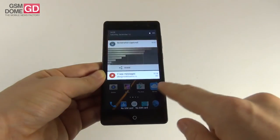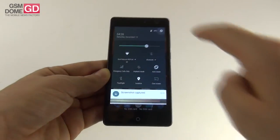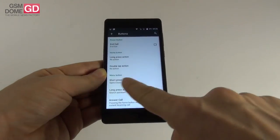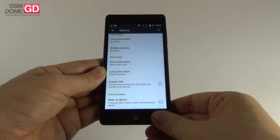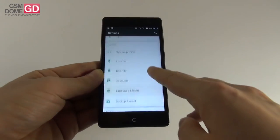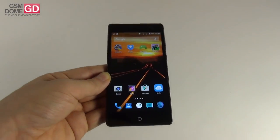The drop-down area shows notifications, brightness slider, and quick settings. In the settings menu, there are the usual connectivity options. For buttons, you can associate various tasks to the capacitive buttons. There's also status bar option, display, sound, notifications, storage, battery apps, system profiles, accounts, and backup and reset.